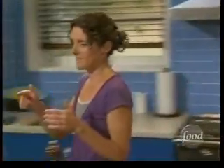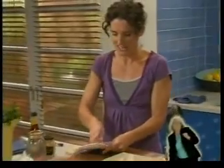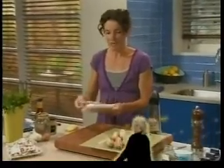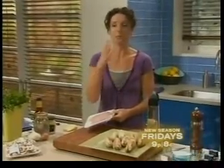Now back to those endives. We've got some deli ham, and each endive is going to get its own little jacket of ham — it's going to get wrapped up, and then it's going to go inside the dish with our bechamel sauce and our gruyere cheese. It's going to be bubbly.